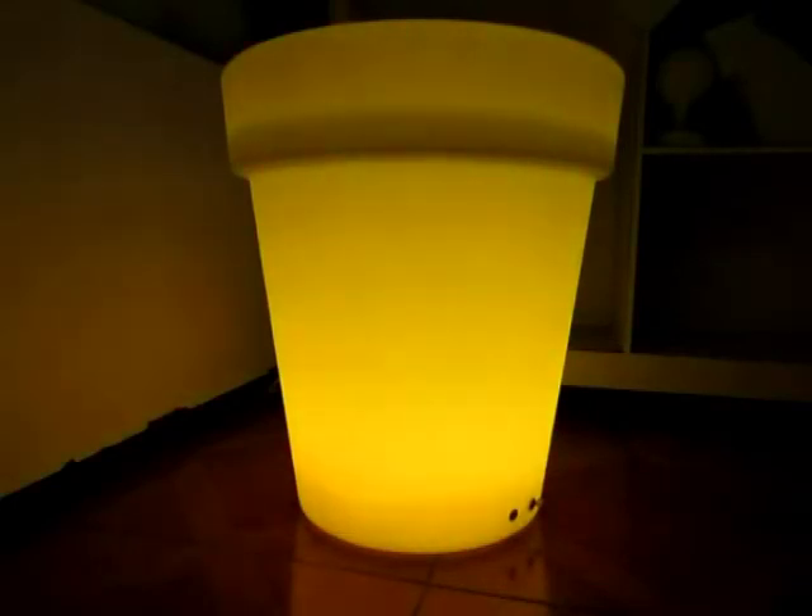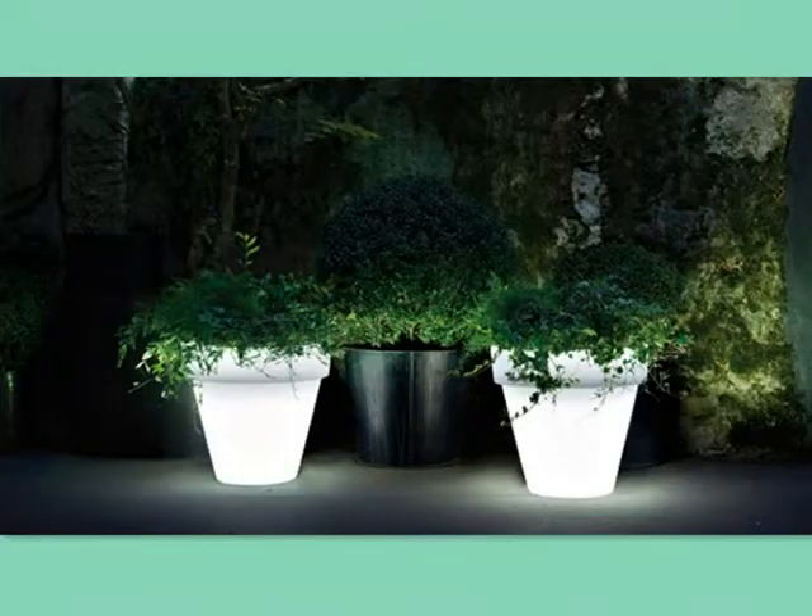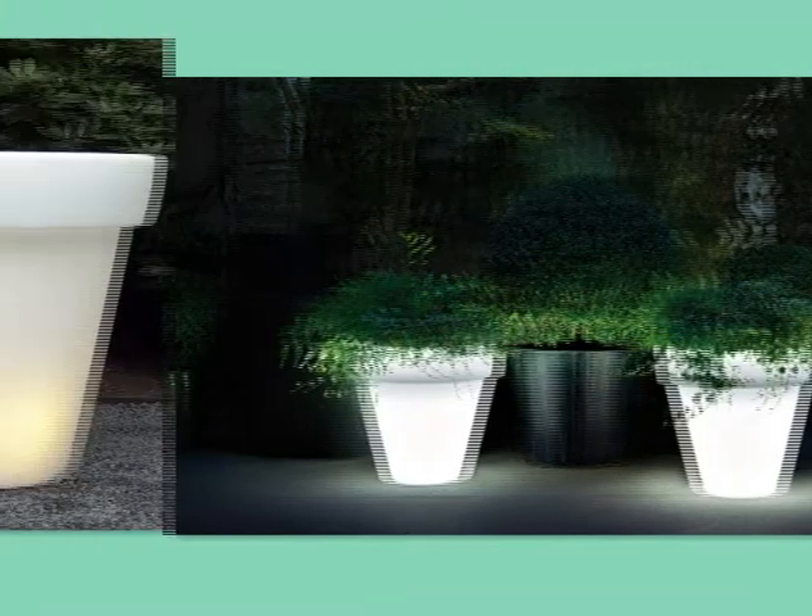Energy saving, charging for 4 to 5 hours but working for 6 to 8 hours. Soft LED light is good for people's eyes. 7.5V and 1.5 to 3W power.